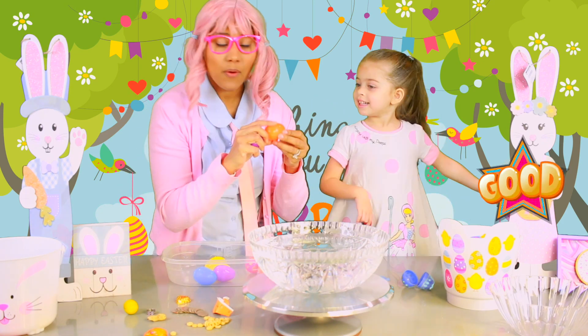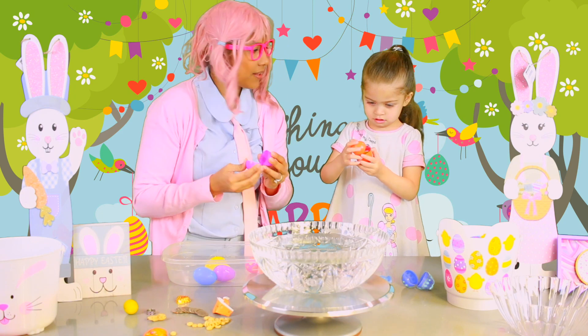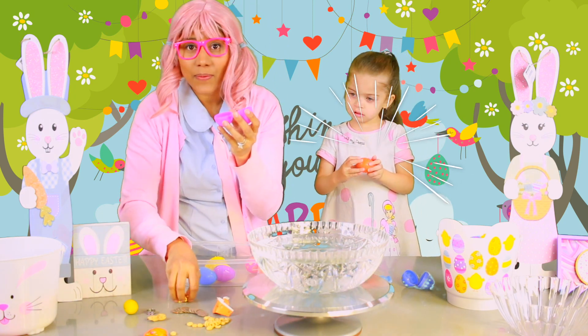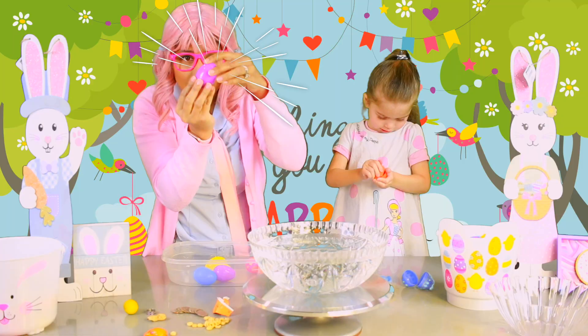First of all, we're going to need some eggs. Now we're going to fill them with some items. I'm just filling one with a car. I'm going to fill one with a chocolate, right here. I'm going to close it.